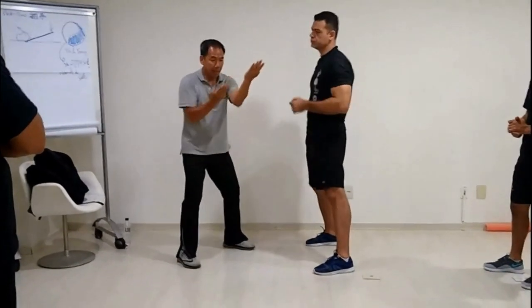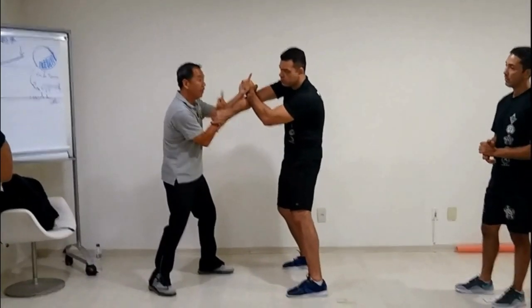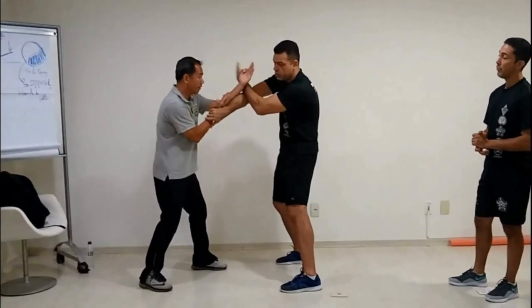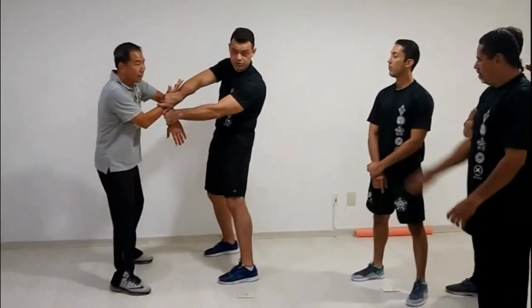We did it before — you had to pull and push. Then I changed the direction again. Opposite again. Don't move this, and move. Pull and push. Because you don't tend to be here — come back.